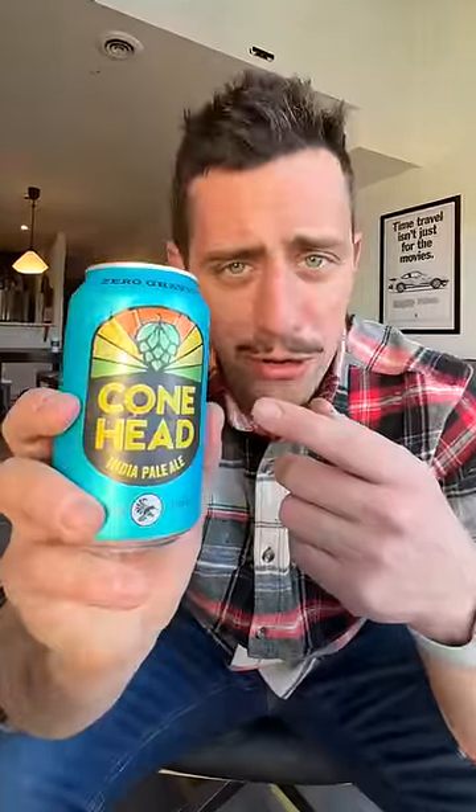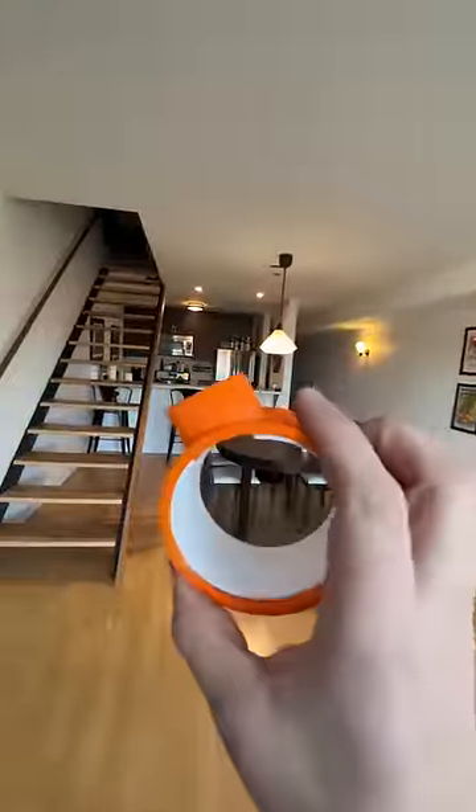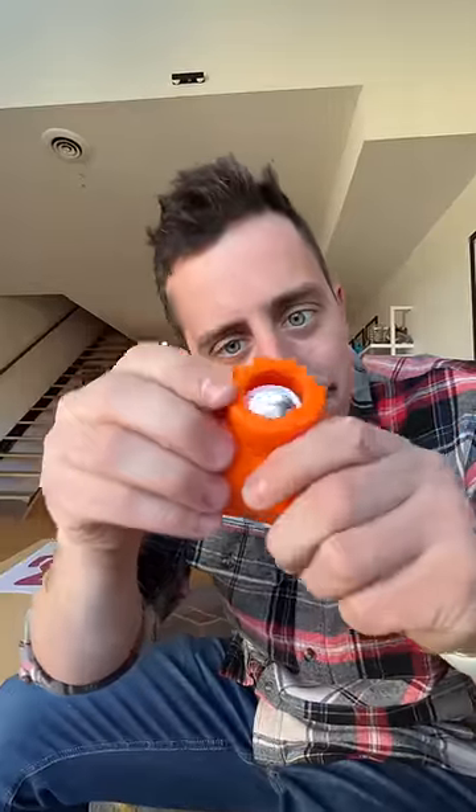Are you always forgetting where you put your drink down? Well, this little invention of mine is going to solve all of your problems. First, you just have to grab yourself an Apple AirTag and slide it perfectly right into this little notch in the beer tags.